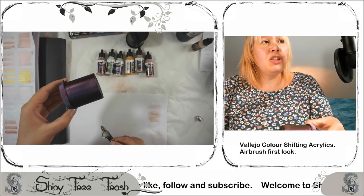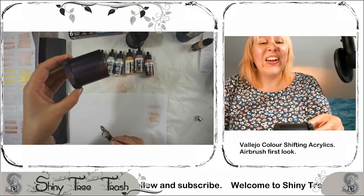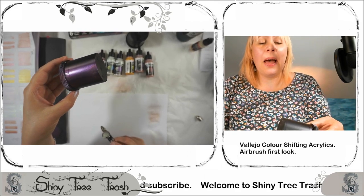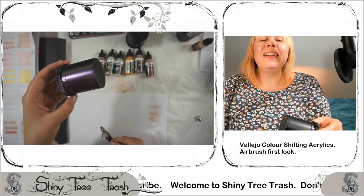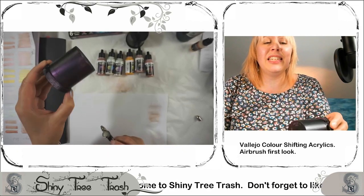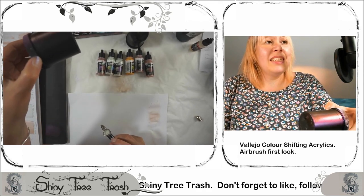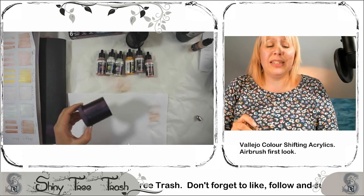I'm just waving this at you trying to allow you to see what I just saw — this magnificent gleam. I'm not going to say violet because I don't think it is violet. I think it's more of a rosy, bronzy violet. It's so hard to describe these, but I want to describe them more as sensory — you just want to dive into it. It's just delicious.